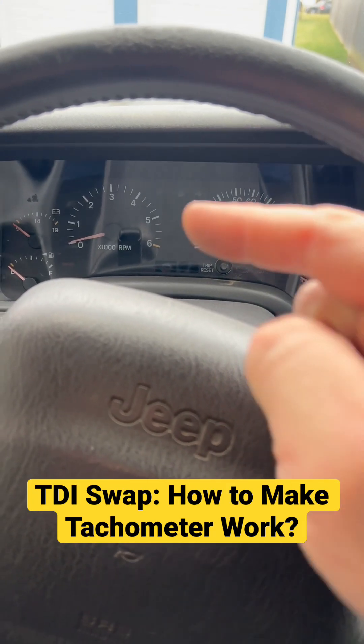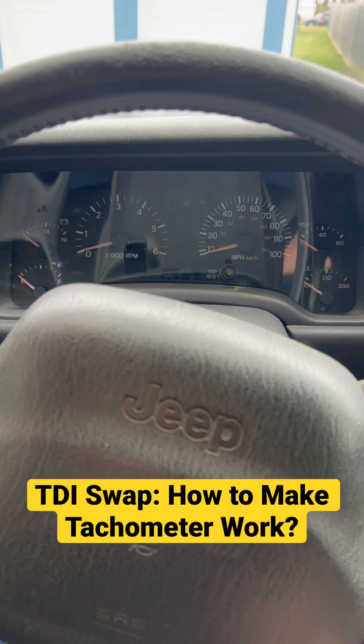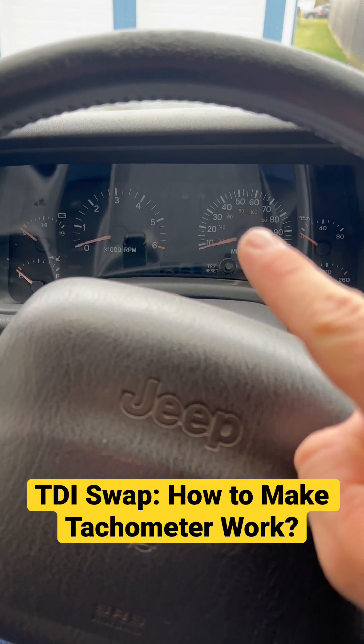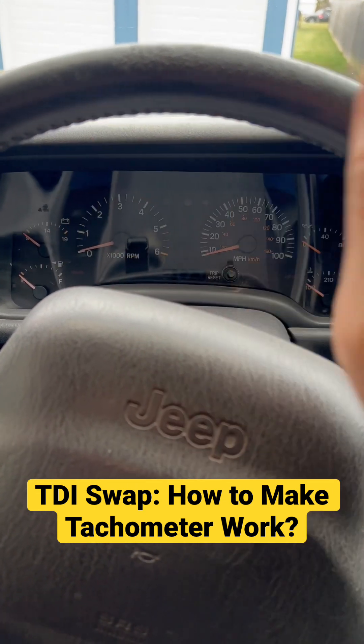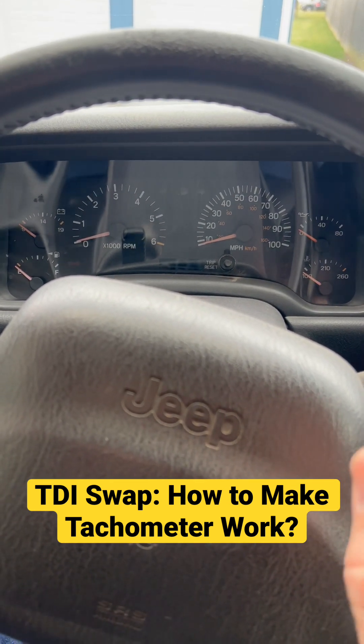One of the questions I get asked all the time is how did I get my tachometer to work in this Jeep Cherokee TDI engine swap? All the gauges work normally. The Jeep engine computer is retained. Speedometer, oil pressure, engine coolant temperature, fuel, and alternator all work with very little to no actual extra work.